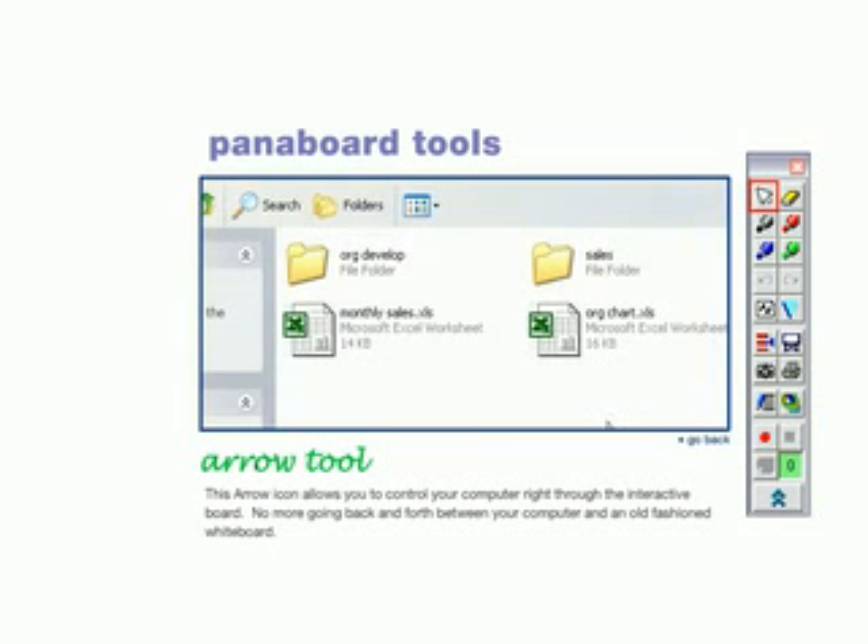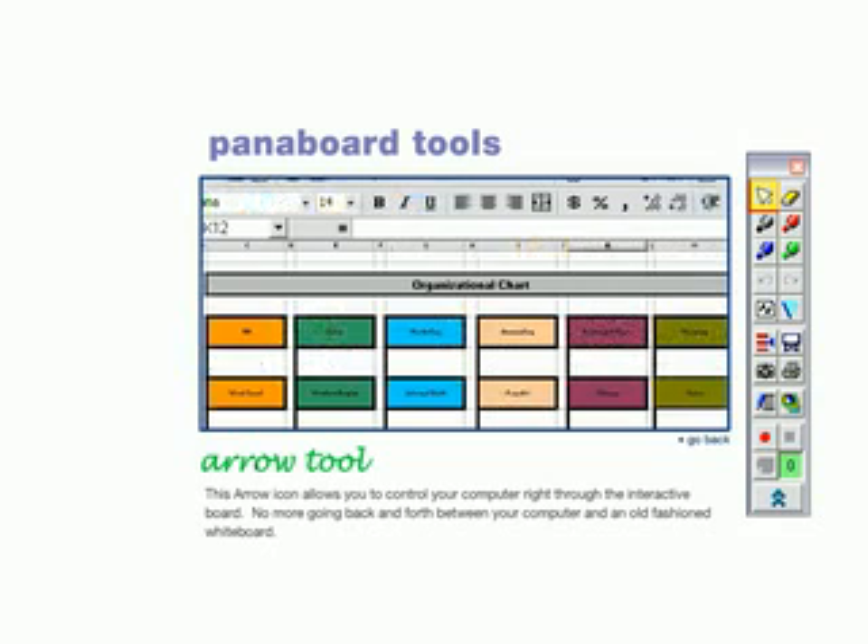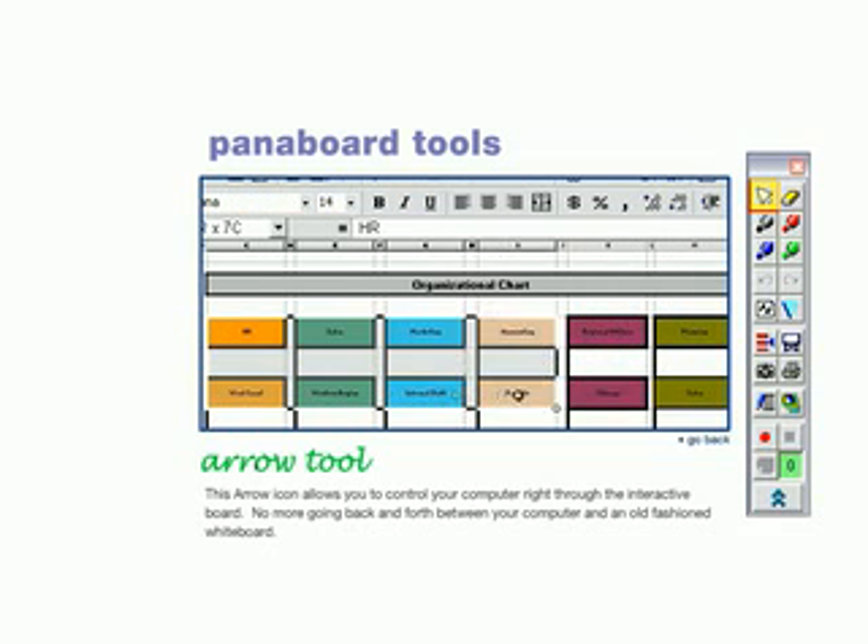This arrow icon allows you to control your computer right through the interactive board. No more going back and forth between your computer and an old-fashioned whiteboard.